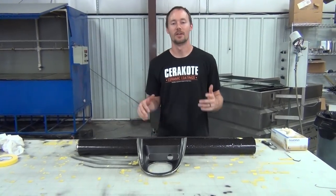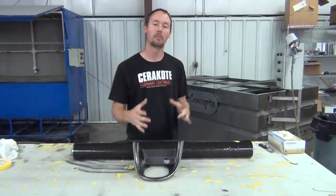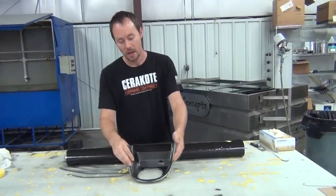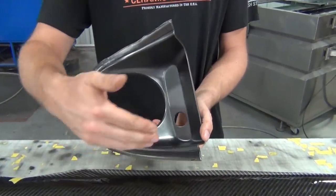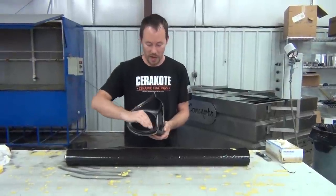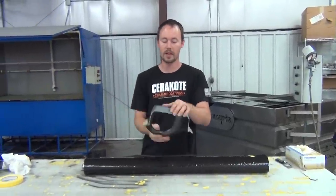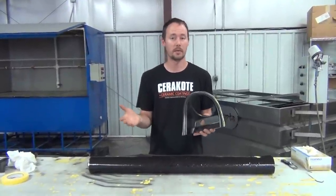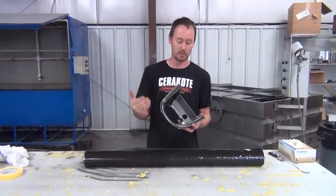Hey guys, Brian here from Liquid Concepts. Today we're going to talk about stretching. Whenever you have parts that are going to stretch no matter what — we're doing a couple of trim pieces on a car in carbon fiber — you're definitely going to have stretch in this area no matter which way you go. We're going to try to prevent it as much as possible.